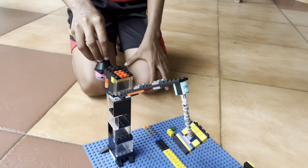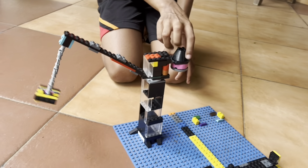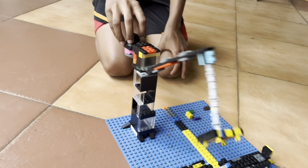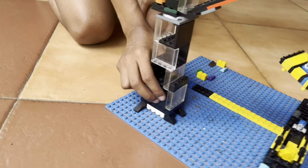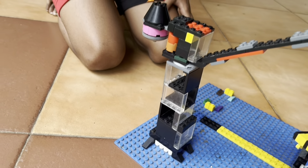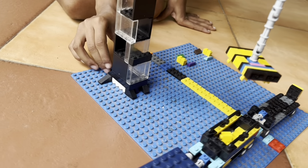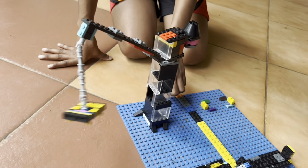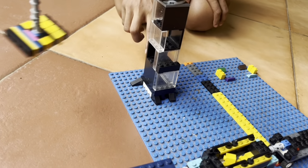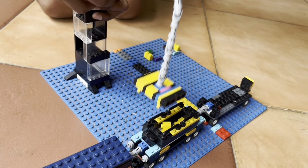You can see this — it's where we move the train. These windows help to see where the train is coming. At the bottom, these are supports, so it will just go like this and these things will help it.